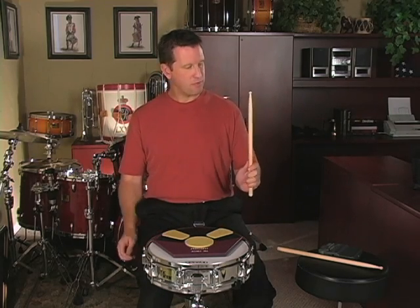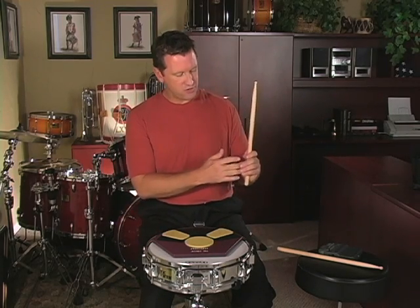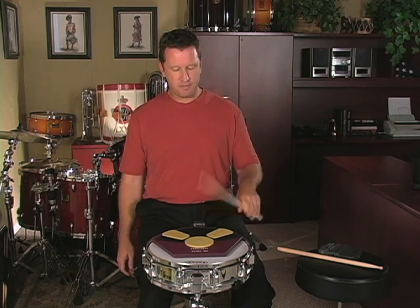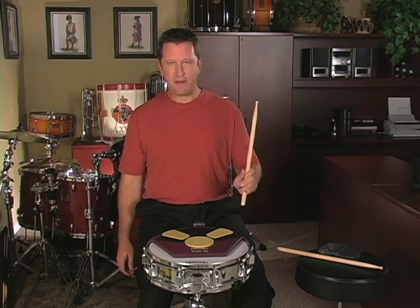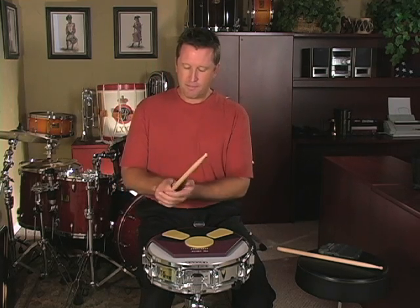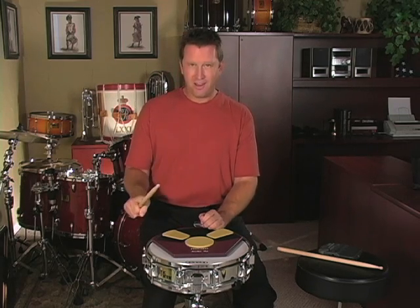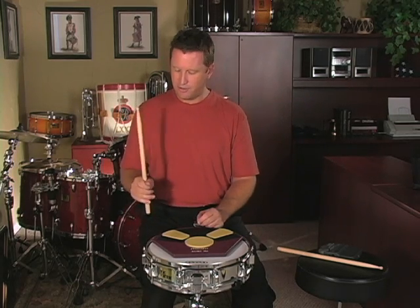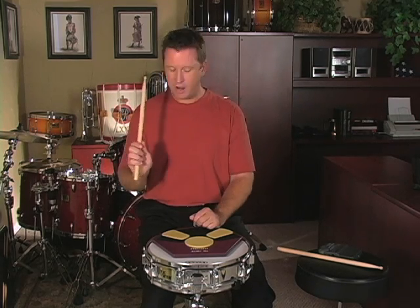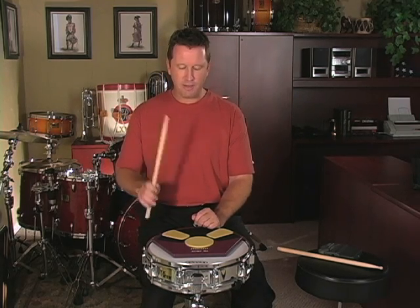I do exactly the same thing with my left hand. Start with the stick in the up position, check the back of your fingers to make sure there's some wiggle room in there, then throw it — it rebounds correctly every single time. A couple of checkpoints: make sure your fulcrum is intact every single time. Students often grip their sticks in a claw grip when learning this. Make sure the thumb is up on the stick and that you've got the fulcrum correct. All the checkpoints from learning how to grip the stick are very important here.